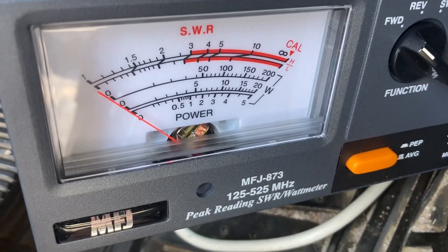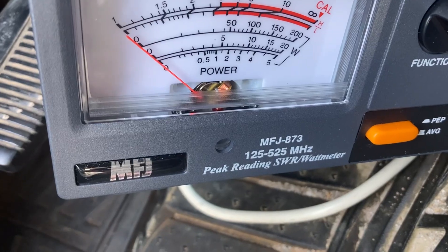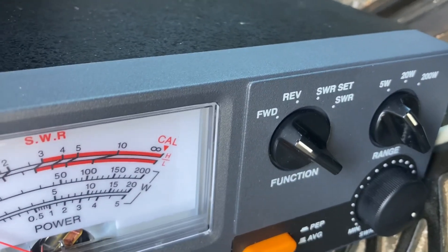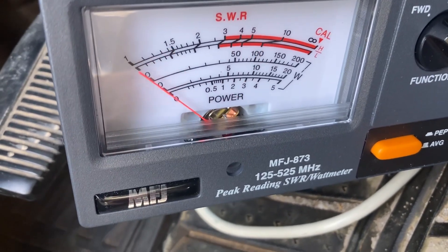So that's it — wide open, far from where it's advertised. All right, now we're on 462.650, same five-watt scale — same thing, three and a half watts.